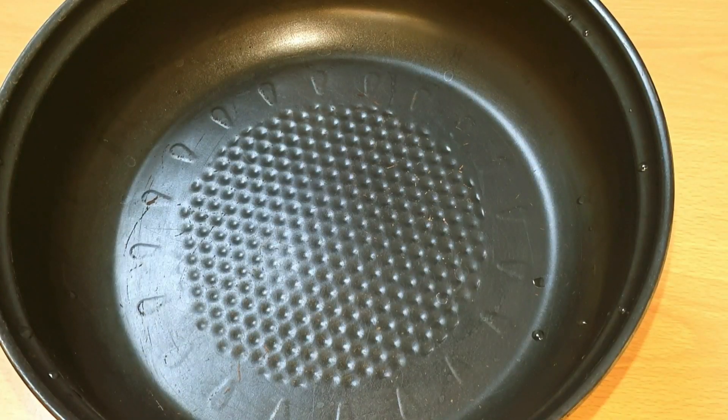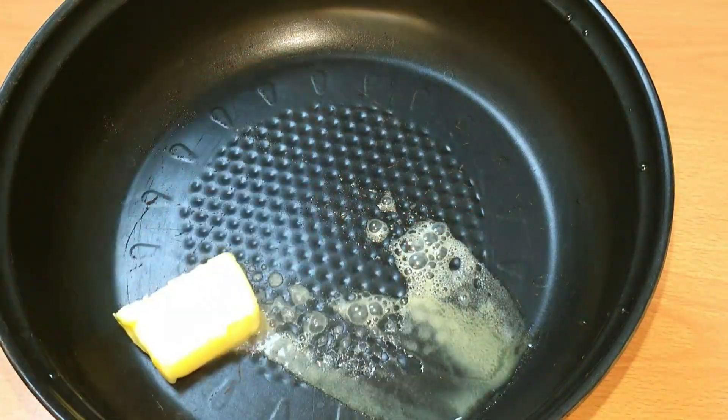Add a pan and add some butter in the pan.